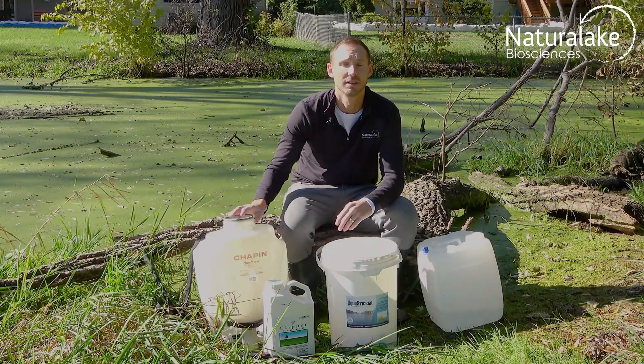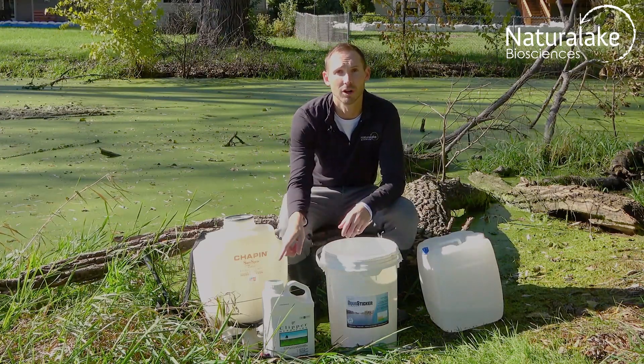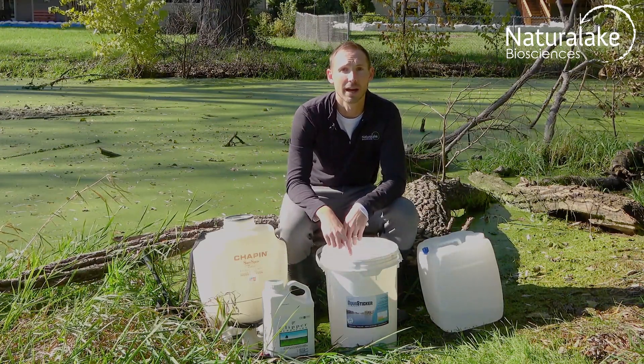Take your spray tank, fill it halfway with a clean water source, then add the proper amount of herbicide and biocatalyst.